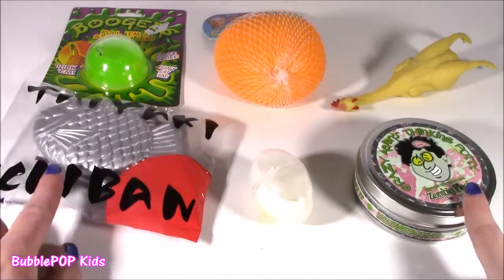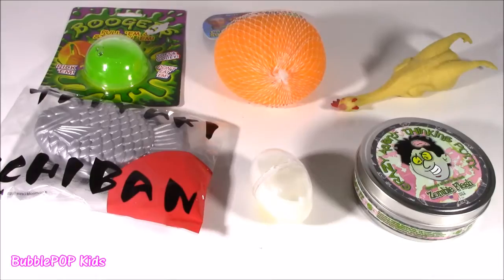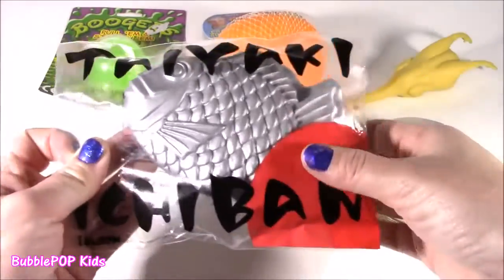On the chopping block, I got six new Squish It things. Three of them are actually like slimes and putties, and three of them are choppy squishes.